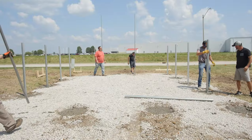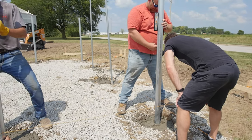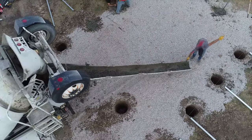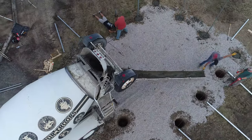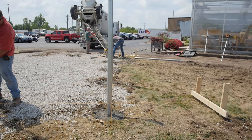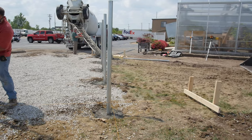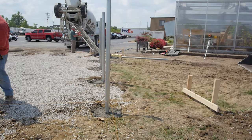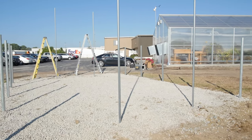Quickly but carefully move your way around the building, setting each post in concrete and leveling it in both directions. When complete, a simple test to ensure you've got all your posts level is to walk to the end of the post run, close one eye, and look down it — you should see only one post with no deflection and no post obviously out of level with the others. This simple eyeball test will tell you immediately if you've got a rogue post. Once complete, allow the footings to set overnight before moving any further into the build process.